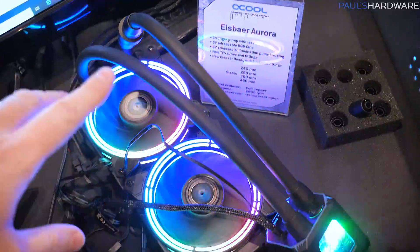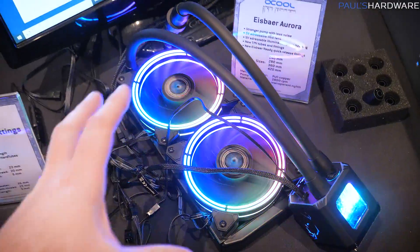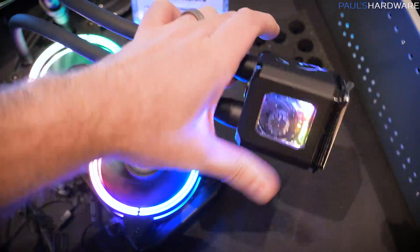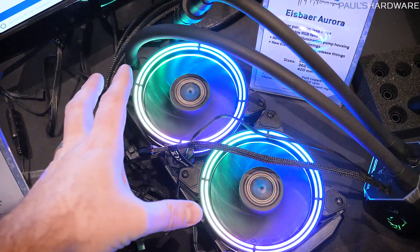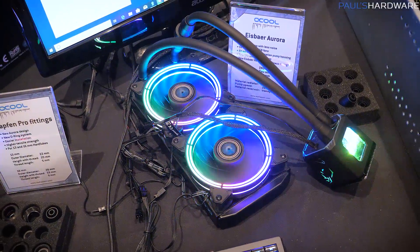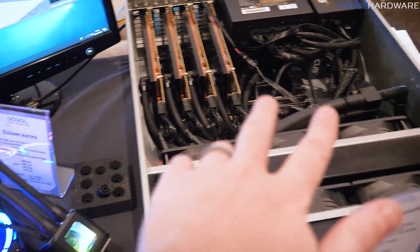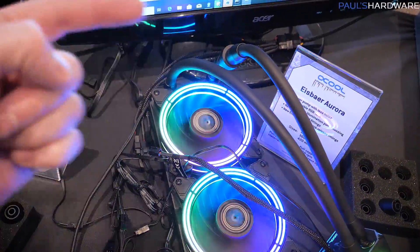The Ice Bear Aurora has been refreshed. It's going to be available in 240, 280, 360, and 420 millimeter rad sizes. It's got a cool pump with a nice see-through look that lets you see inside, as well as lighting on the side. It includes addressable RGB fans, and this is a copper radiator — not one of the aluminum rads you typically get with an all-in-one — with an 2800 RPM pump. And yes, it uses that same tubing, fitment, and connection as their enterprise-level stuff.